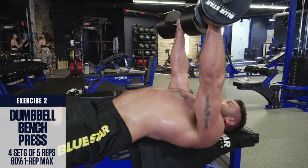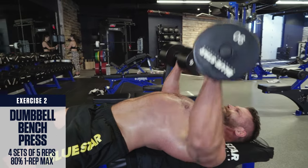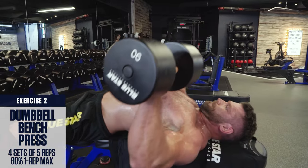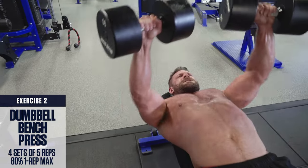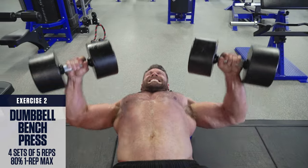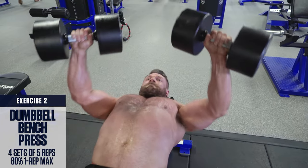Exercise number 3: Dumbbell Bench Press. Grab a pair of dumbbells, lie back on a flat bench, retract your shoulders, push the weight straight up explosively stopping just short of lockout, and then lower the weights down slowly and under control. Remember, keep the chest up and maintain constant tension on the pecs.